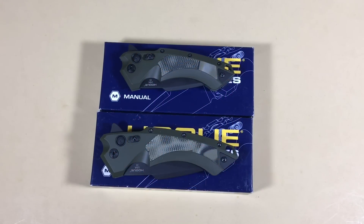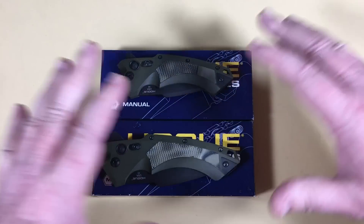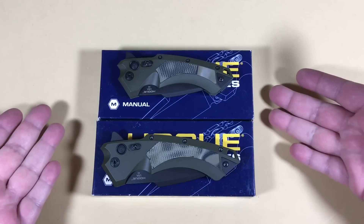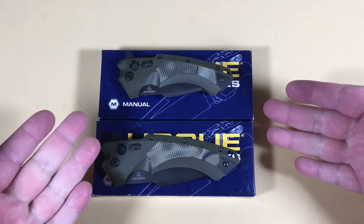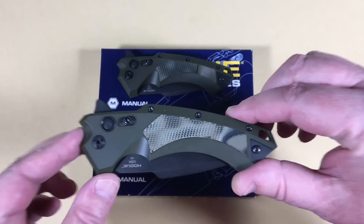Hey there, knife fans — Love Them Knives channel — and we have a little review today. I'm doing it today on Black Friday. I just ate a big plate of leftover turkey stuffing, but these are going out tomorrow morning first thing, so I either gotta do it or not do it at all. Hogue X5 knives, four inch blade.